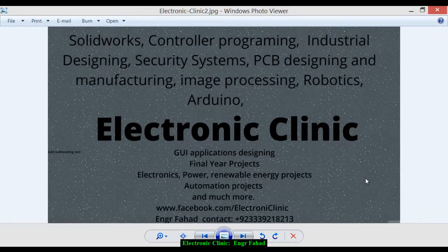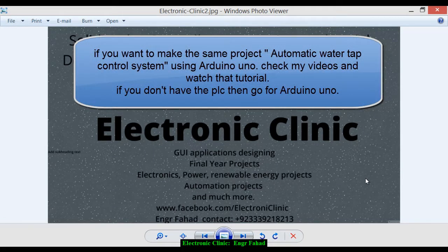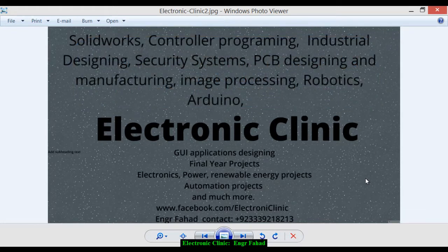Hi guys, welcome to another Electronic Clinic video tutorial. Today's tutorial is about the automatic water tap control system. For this project we will be needing a solenoid valve, a FATEK PLC FBS-14 or FBS-20 or any other FATEK PLC. I'll be using FBS-20. We will also be needing two 12-volt adapters — one adapter will be used for energizing the relays, and the other will be used as an external supply for the solenoid valve.